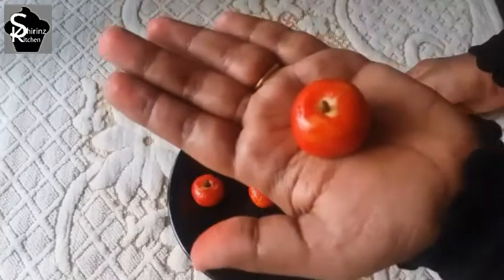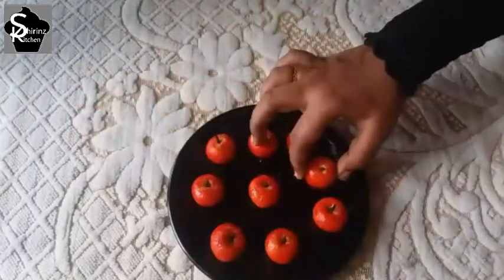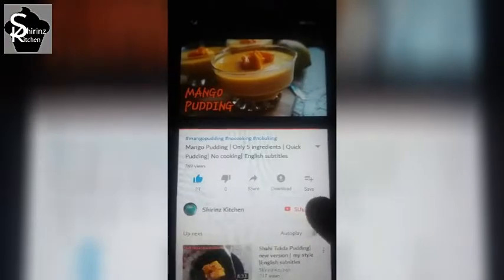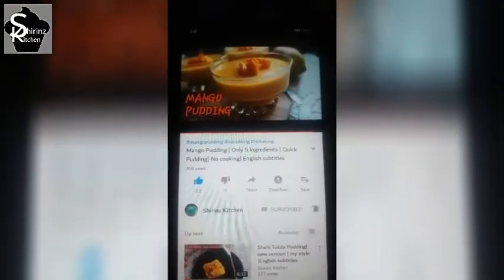You can see the 3 ingredients in the sweet shops. Please press the subscribe button, press the bell icon, and select all options.